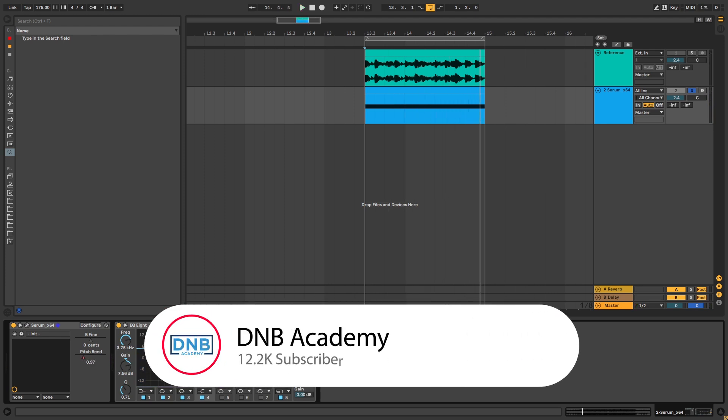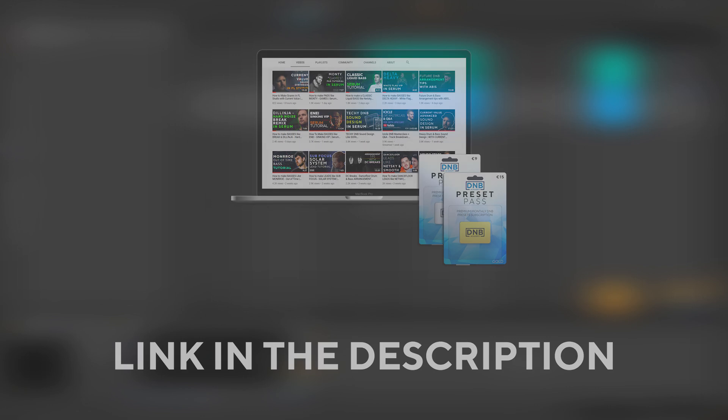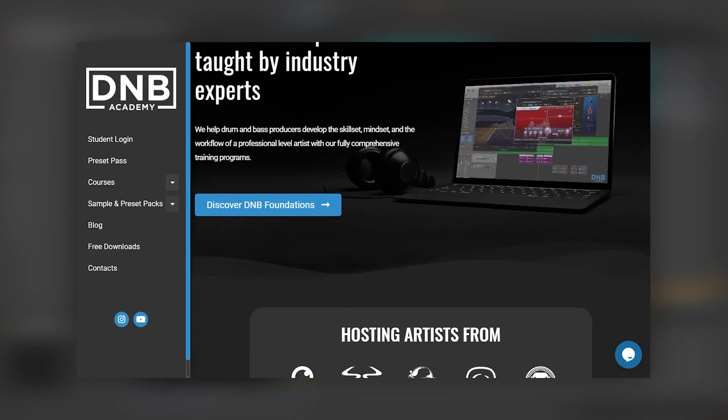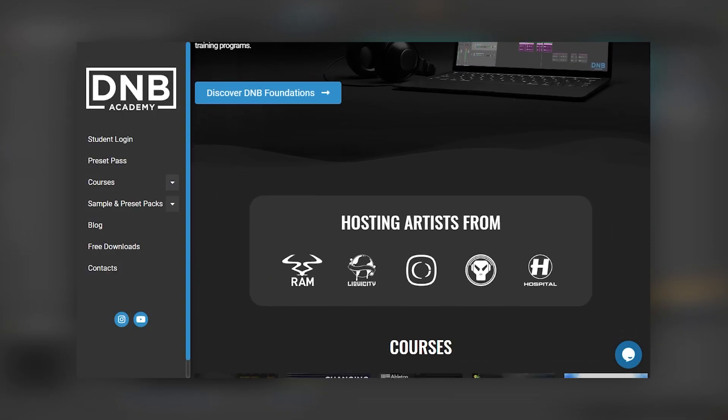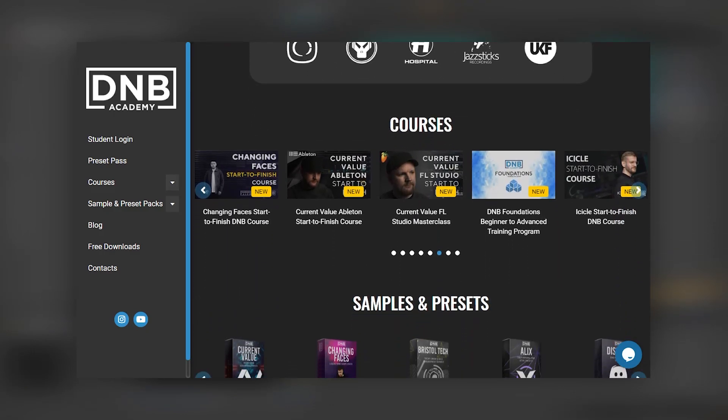Before you get started with the video, make sure you get subscribed to the channel and hit the notification bell to know what's coming for future videos. If you want to get access to the preset and the project files, you can become a member of Preset Pass — the link is in the description below. Don't forget that if you want more in-depth lessons and tutorials, we have many courses with pro artists and a lot of production resources like presets and sample packs on our website. Just visit TheNBAacademy.com.